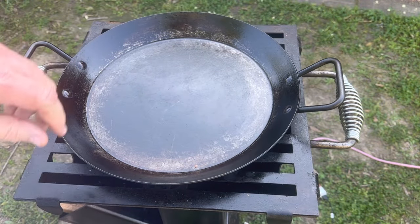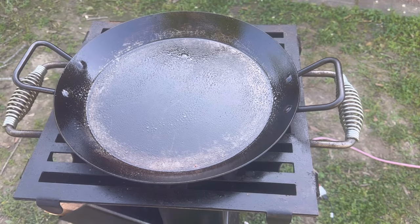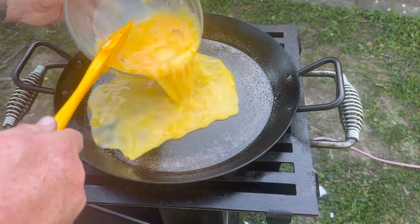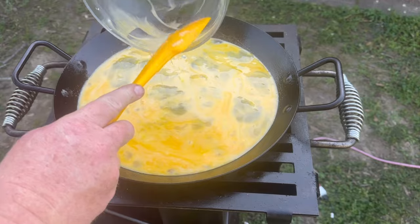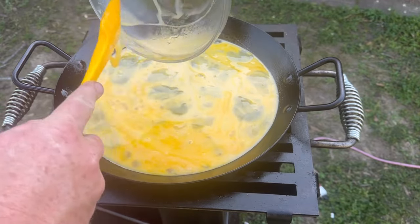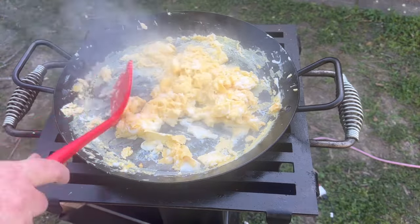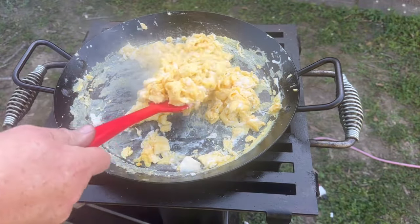If you stuck with me this long, I appreciate it. That's my little skillet there. While you weren't looking, I sprayed it down and put the last piece of wood I think I'm going to need into the fire. We're going to pour in our eggs. The skillet is not quite hot yet because I just put it on there, but it's going to get hot and cook these eggs. These eggs are beginning to cook up nicely. These eggs are done and ready to serve.